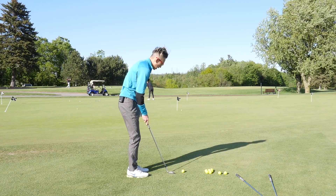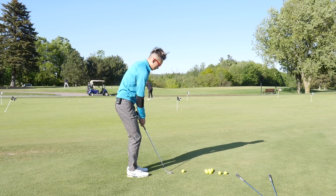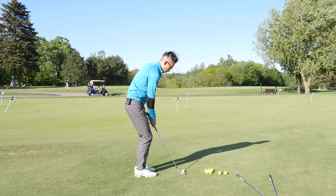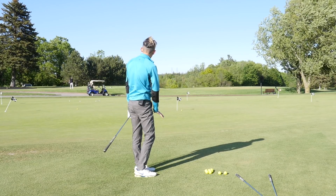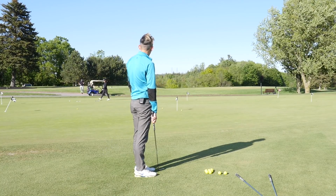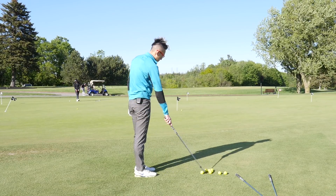I'm going to try one more — again targeting six yards carry, six yards roll. I've hit that one again, a yard and a half onto the green, and I'm roughly a yard past where I hit the previous ball. So I've got roughly three to four feet uphill — a pretty easy putt.